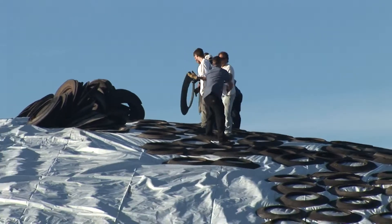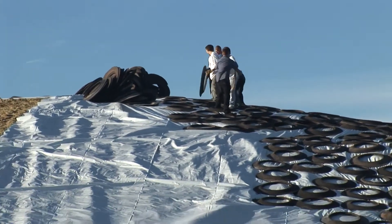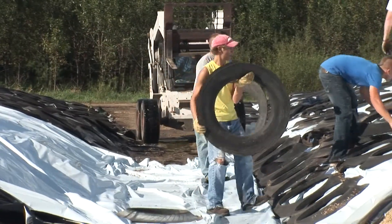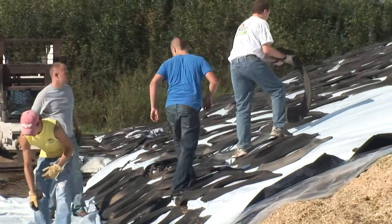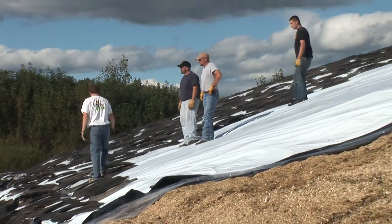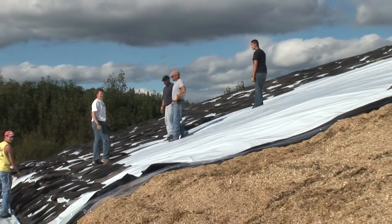Cover the entire pile including all slopes. Overlap the plastic at seams by at least 4 feet or 1.2 meters to prevent air ingress. There should be a similar overlap allowed where the plastic meets the ground. Make sure that these overlap areas are well weighted down.